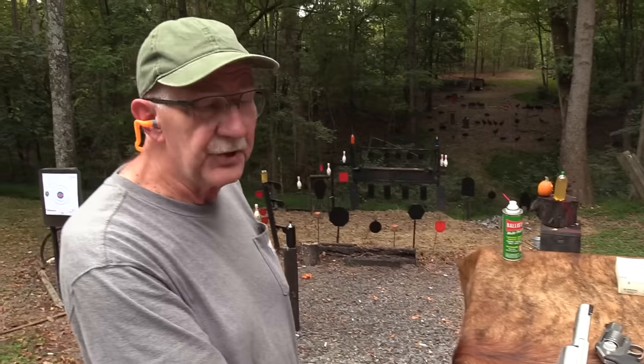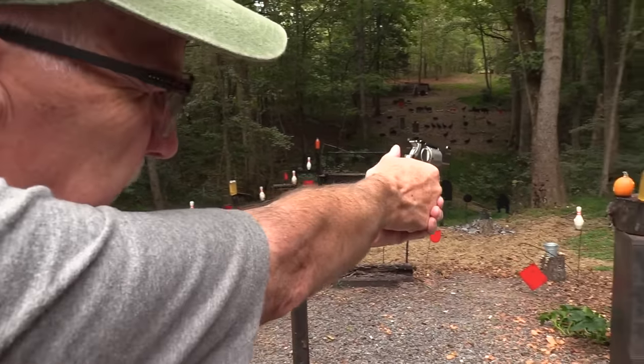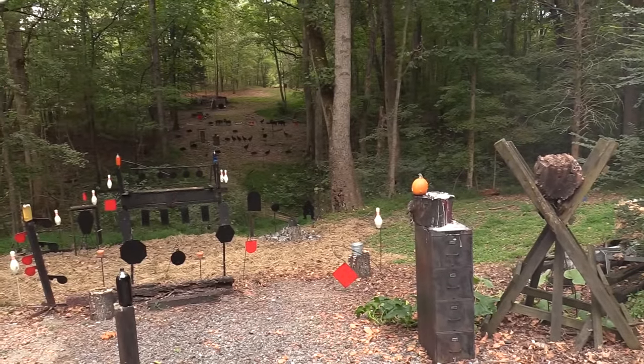It's so pretty I hate to shoot it, but I'm going to get it all smoked up and dirty. I'll start out on a pumpkin even. How's that? Woo-hoo! Give that pumpkin a bath.